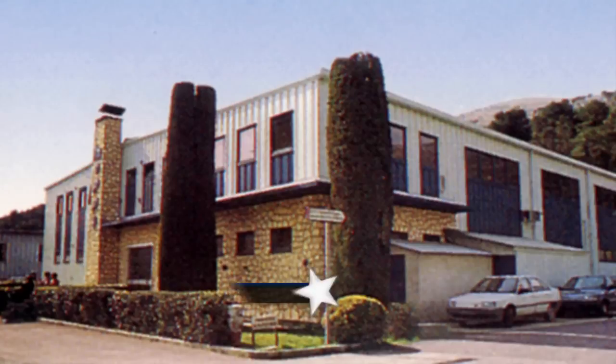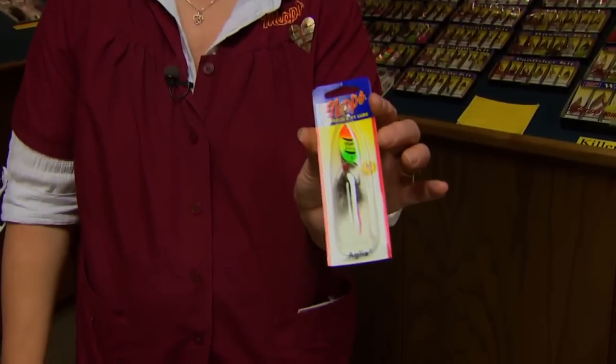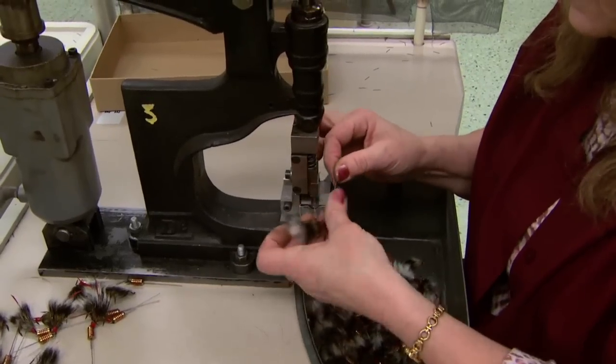They will cover the countries of Europe; we will cover the whole United States. Today we are actually going to talk about the B3 Aglia Squirrel Tail Gray, the hot fire tiger. Going through the whole plant, we will actually talk about this one and show you step by step how it's actually made.